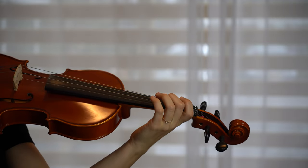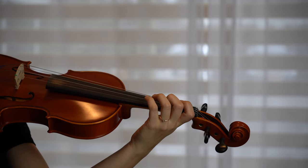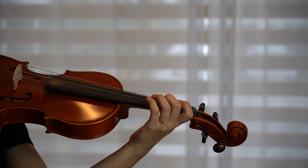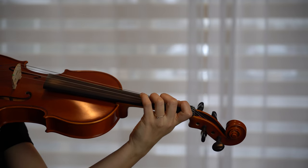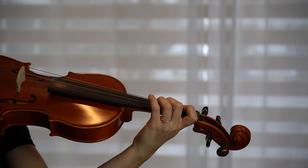First exercise. Put the second finger on the string. On — off, relaxed. Repeat: on, off, relaxed. Now the third finger: on, off, relaxed. On, off, relaxed.